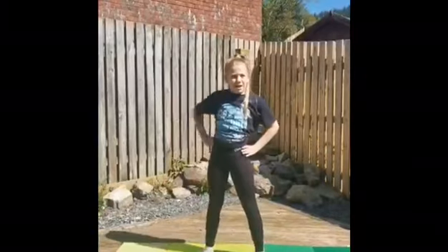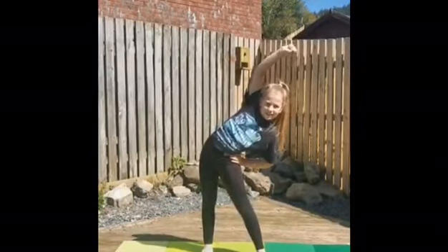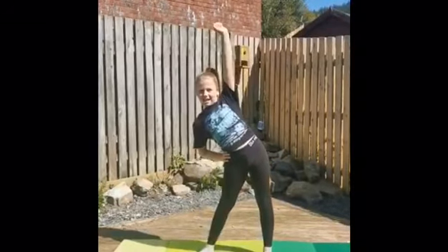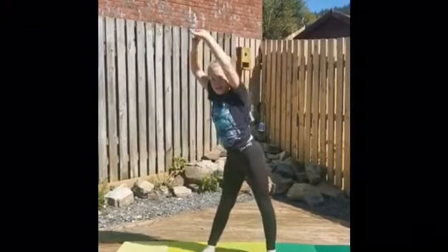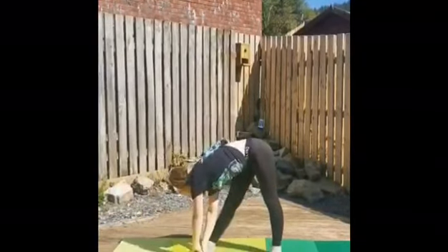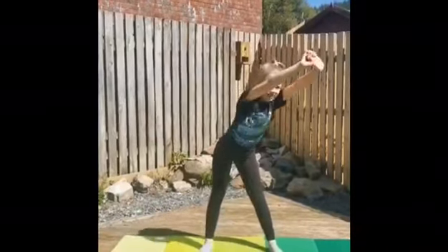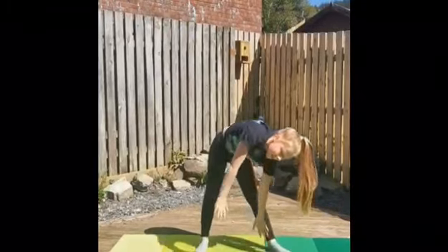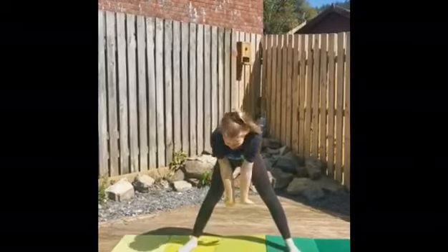Now you're going to lean over one side by putting one hand on your head and lean it over. Now you're going to do this on the other side. Now you're going to stretch it really tall and pull down to one side, then stretch it really tall again and go down to the other side.